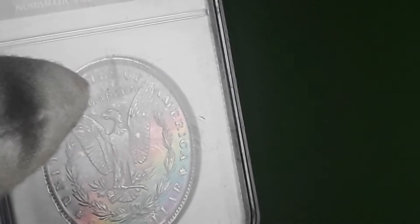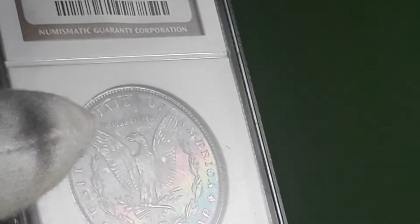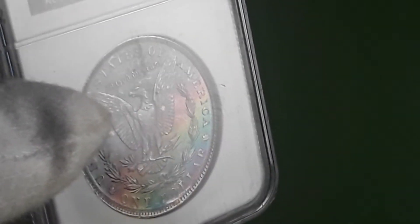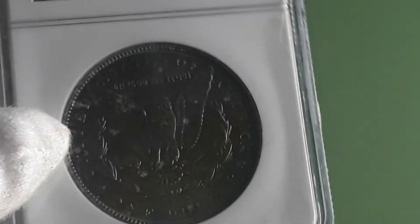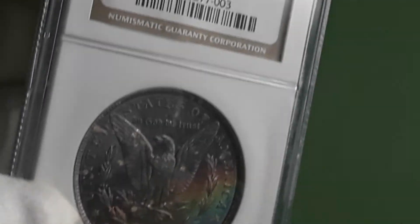The slab kind of hides it — the slab is very scratched. But I did order some slab renew. I'm going to try it out, hopefully get the slab in better shape because I really like this coin.